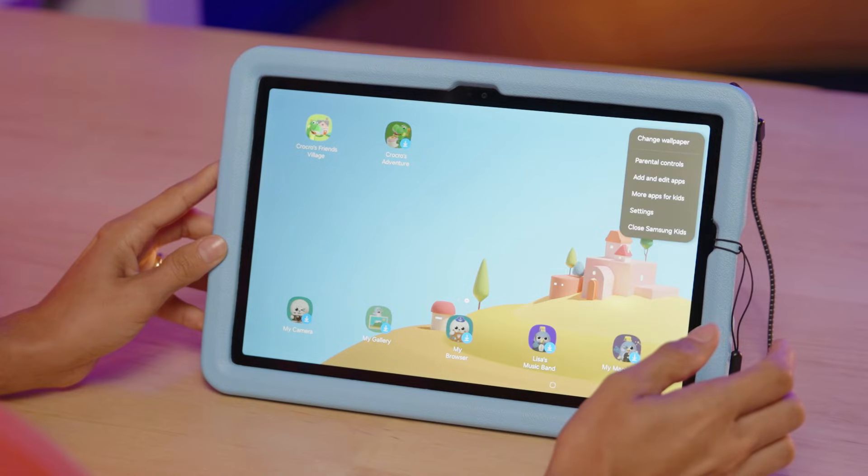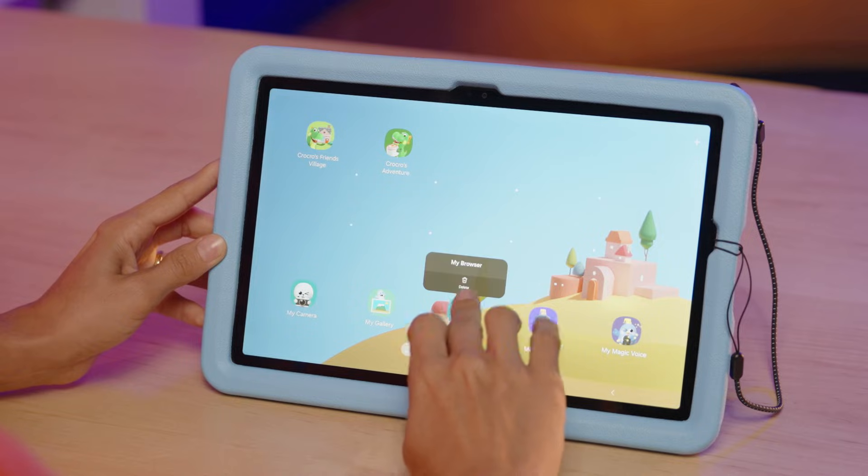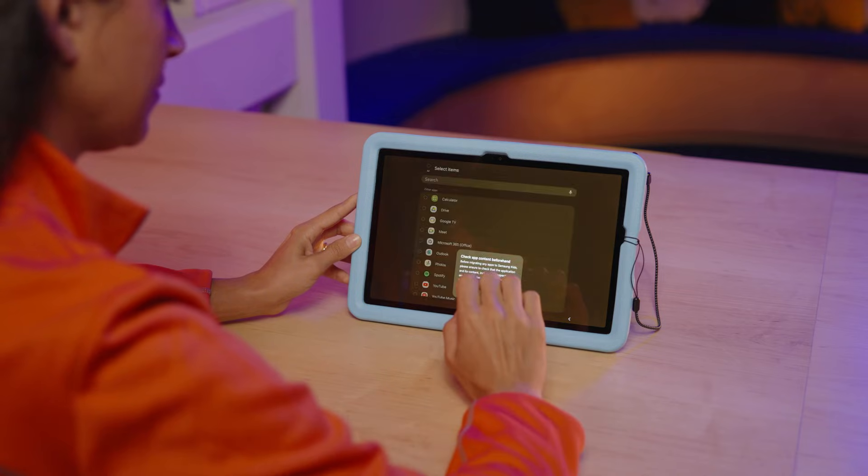tap the menu, choose Add and Edit Apps, and enter your PIN. You can then tap and hold to move icons or tap the plus icon to add existing apps.